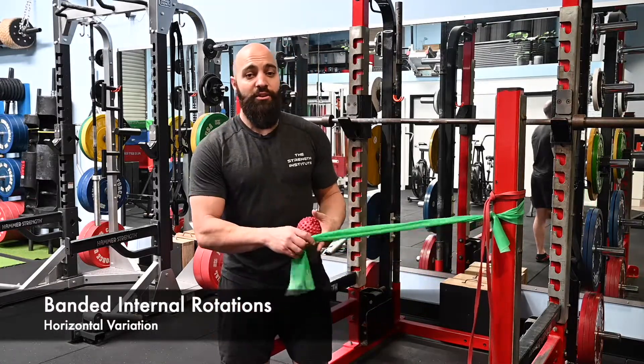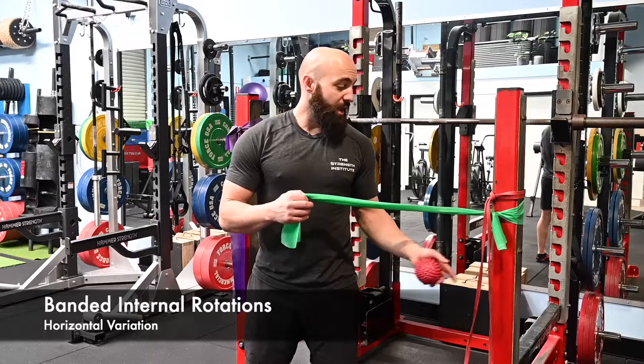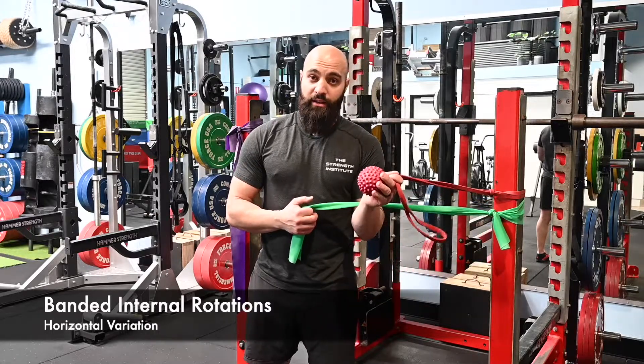Banded internal rotations. For the banded internal rotations, you need a theraband, or if you're feeling up for it, you can start with a slightly harder band.